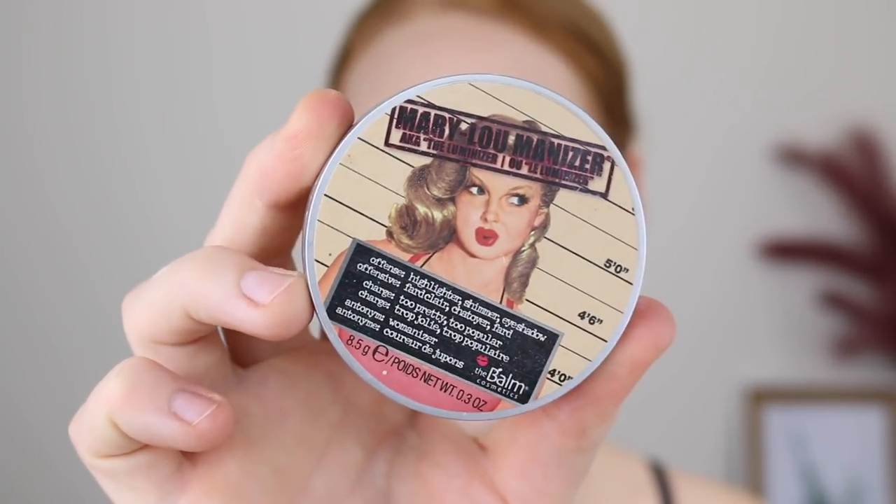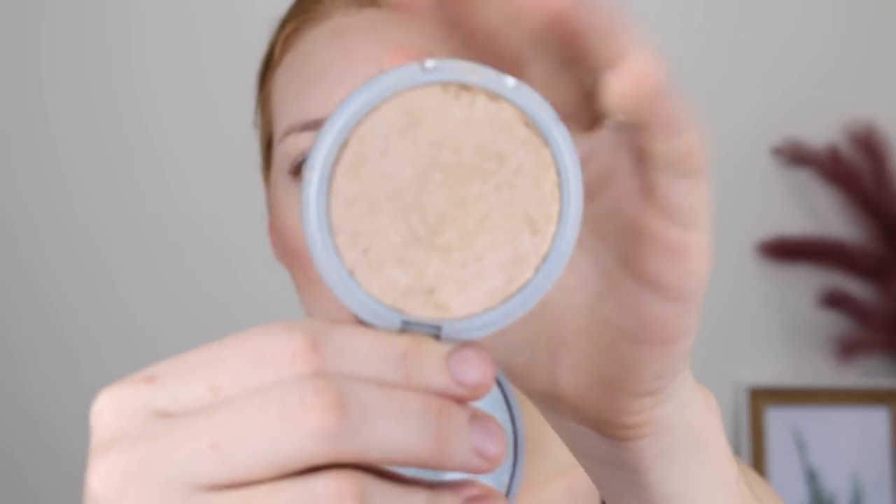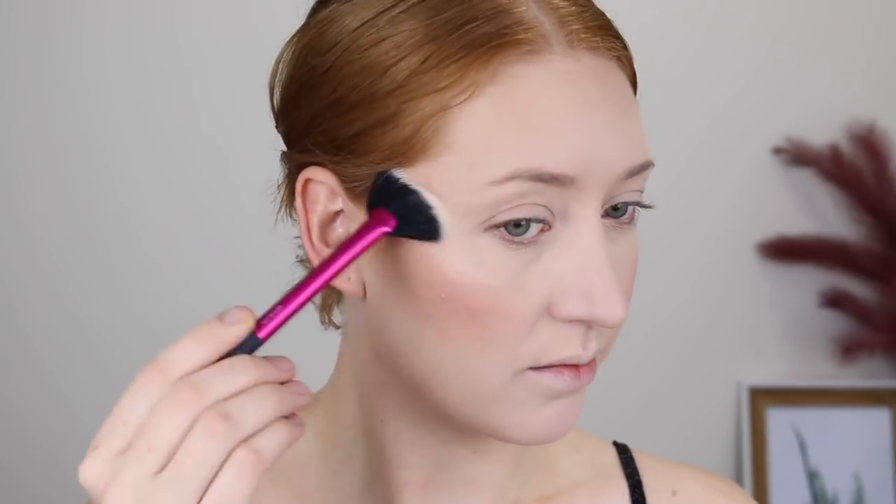For my highlighter today, I'm going in with the Balm Mary Luminizer. This is an oldie but a goldie, and the Balm has just come to Priceline - how exciting! This was my very first highlighter I ever purchased. I have broken and repressed it and it's still as good as new. It's a very bold highlighter, so I'm going to be using a fan brush today. Stunning.